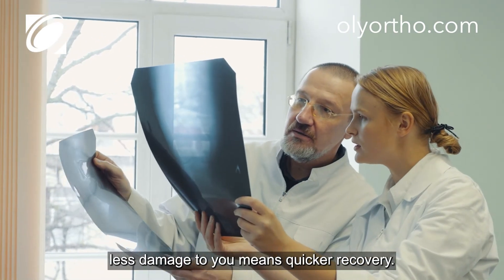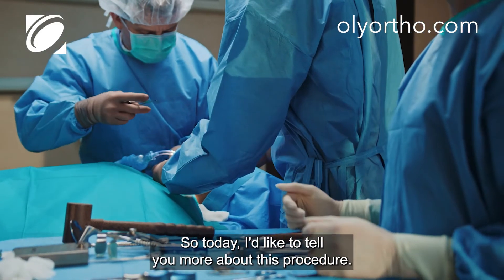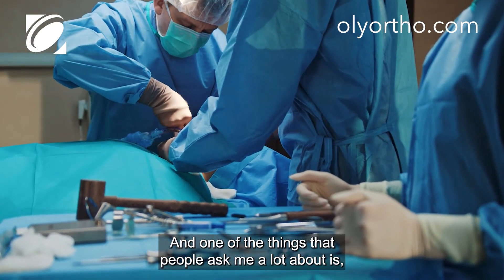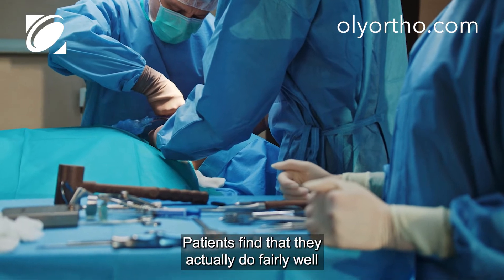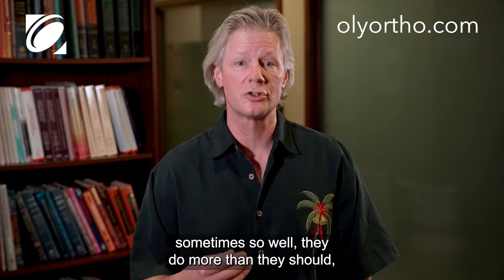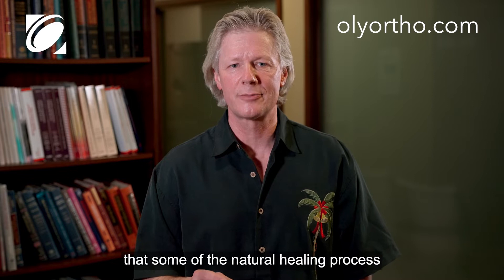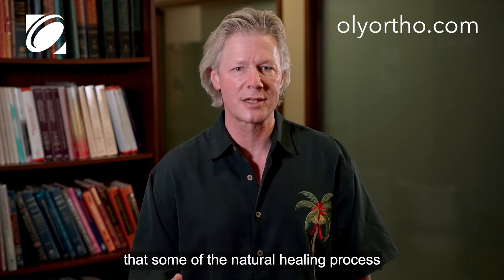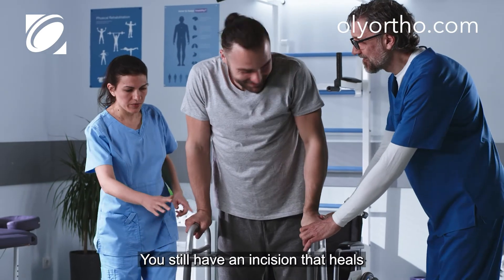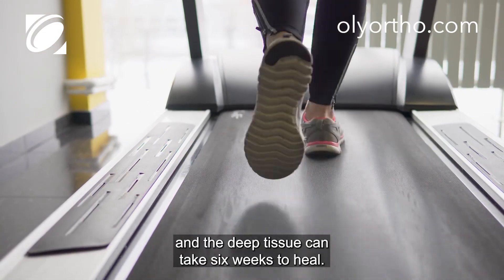Less damage to you means quicker recovery. So today I'd like to tell you more about this procedure. One of the things that people ask me a lot about is what to expect for the recovery. Patients find that they actually do fairly well after this procedure, sometimes so well they do more than they should. Some of the natural healing process doesn't change no matter how good the surgery is — you still have an incision that heals over a two-week period, and the deep tissue can take six weeks to heal.